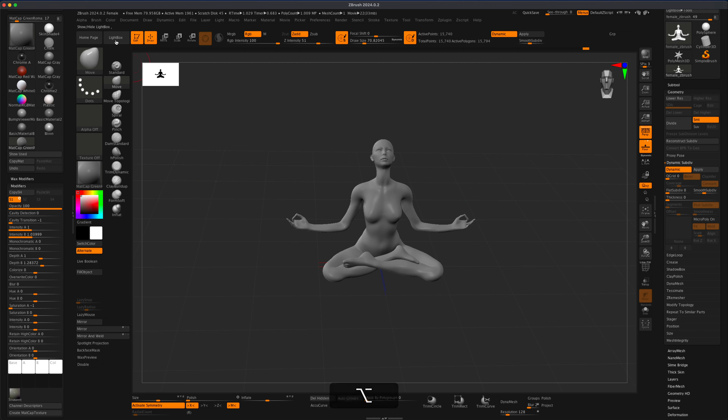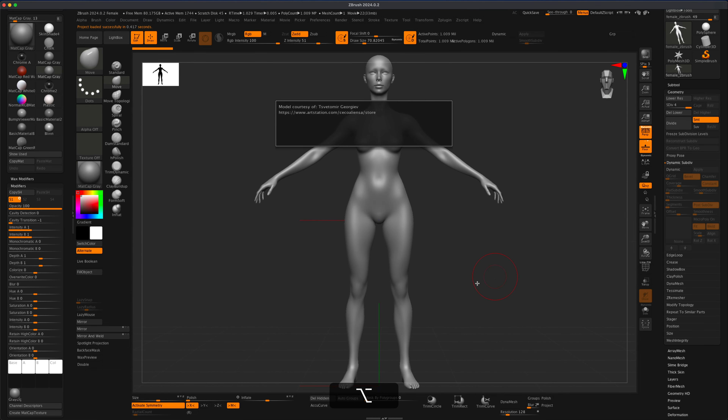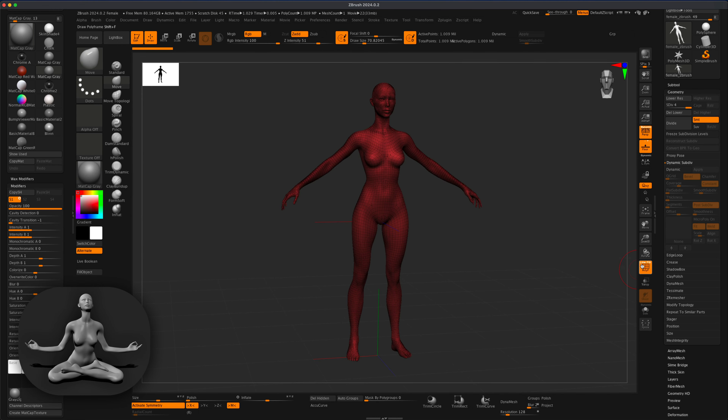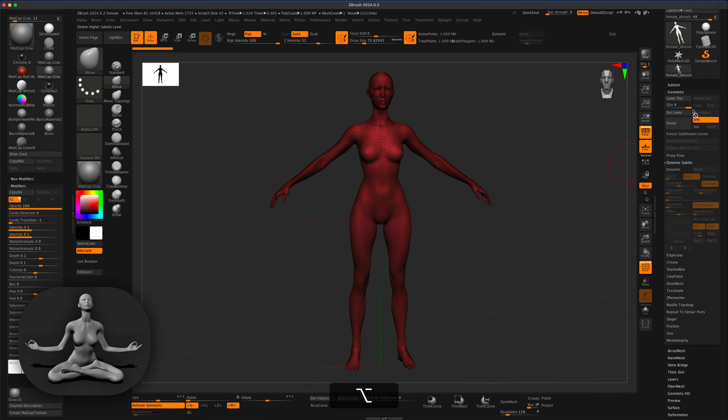I'm going to start over. I'll go to Lightbox and select the female.zpr by double-clicking on it. The first thing I want to do is dial down the complexity — the topology. You can see there's currently 1 million points, which is a lot for the base mesh. So I'm going to dial this down to level 1, which takes it to about 15,700 points, and I'm simply going to delete the higher subdivision levels.